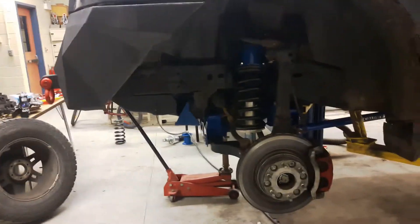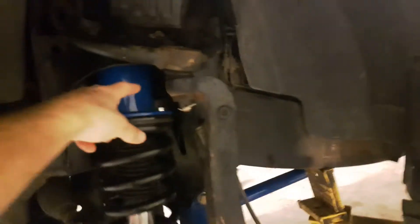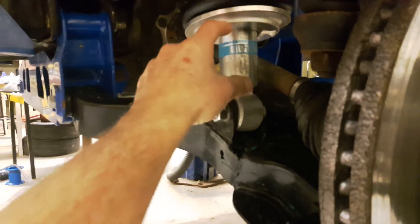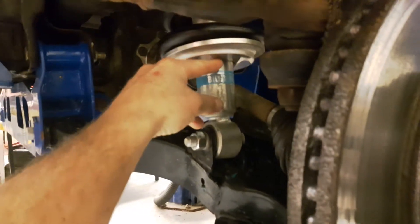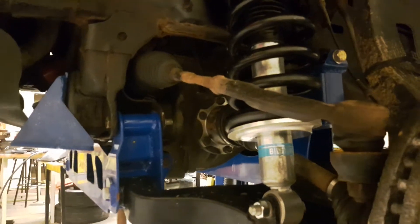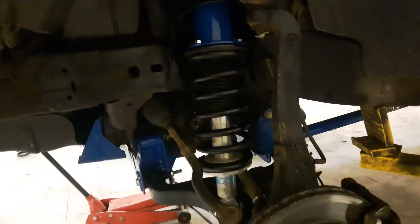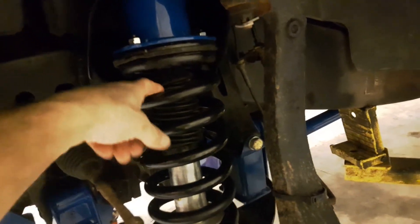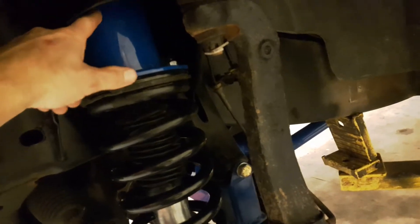So either something's off with this spacer, or — I took the Bilstein shocks all apart and checked that they were at the bottom, zero-lift level, because you can go up to almost two inches with these, and they are seated low. But one thing I noticed is these factory springs — I read online they're supposed to be 14.5 inches tall and these are 15 inches. I think they might be off a diesel truck. Whoever installed these springs before me put on a heavier set to get more lift and had a two-inch spacer up top.